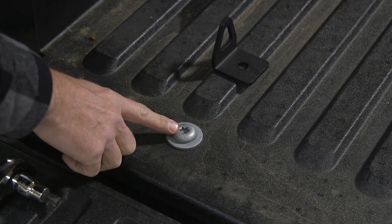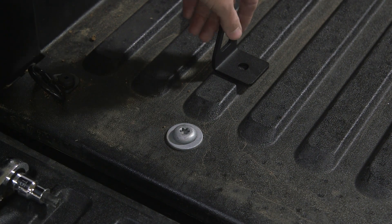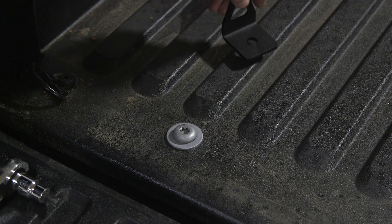To install the bed tie-down hook we need to remove the desired bed bolt. There are six different locations for you to choose from. After the bolt is taken out, we put our bracket in place and reinstall the bolt.